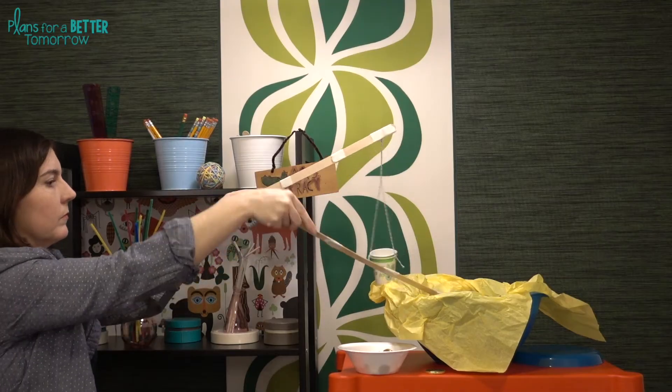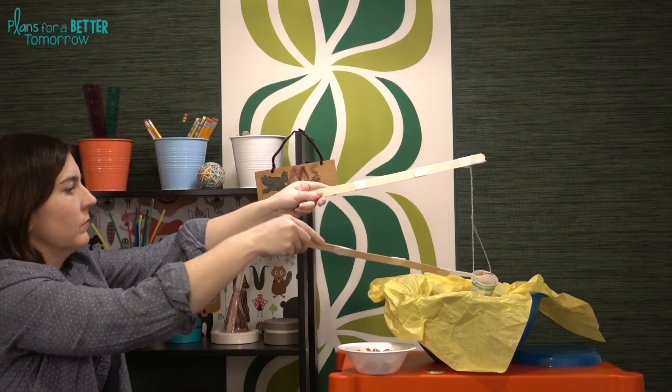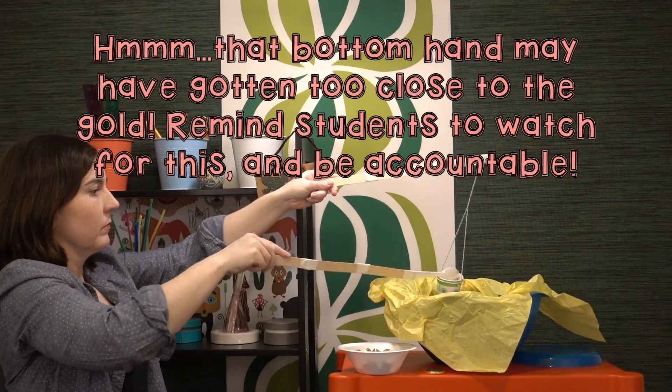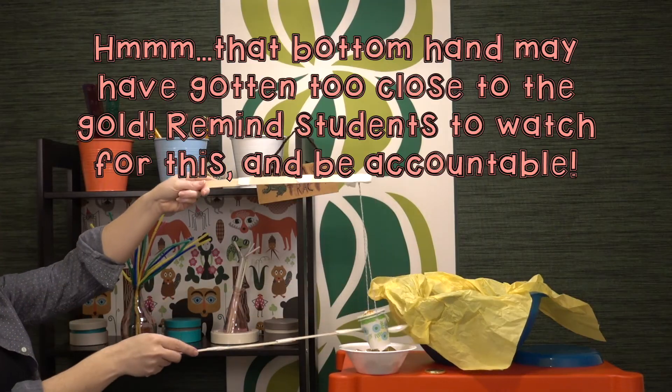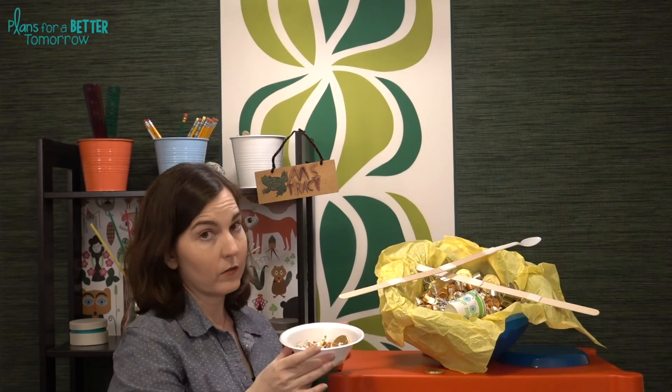All right, let's test this out. To extend on this one, you can repeat the challenge using a different size pot of gold, because a design that works well on a large pot might not do as well on a smaller one. You can have students weigh their gold and compare that to the value of actual gold and calculate what their pot of gold would be worth in dollars. If you use decoy gold, this is a great chance to introduce or review adding and subtracting with integers.